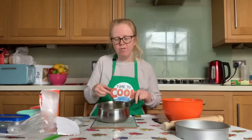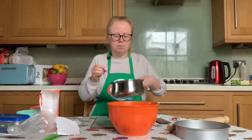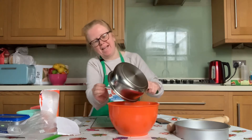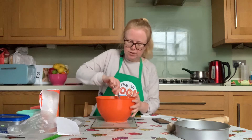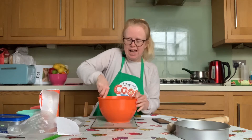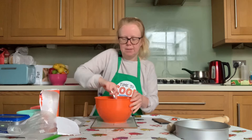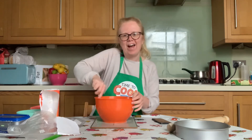Hopefully by now your butter or margarine has melted. We're now going to pour that carefully into our biscuit mixture, and using our spoon, stir that butter or margarine into the dry ingredients. That's going to act a bit like glue to bind them together to make our biscuit crumb base for our tart.